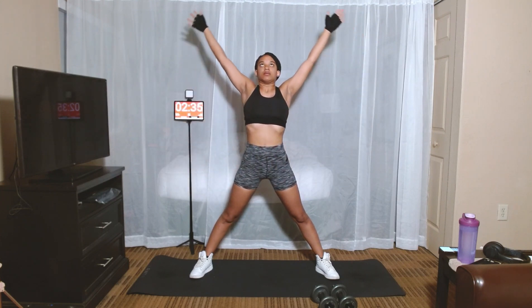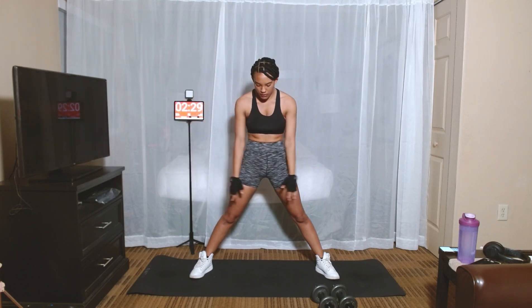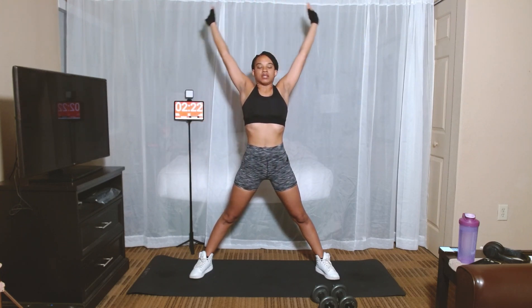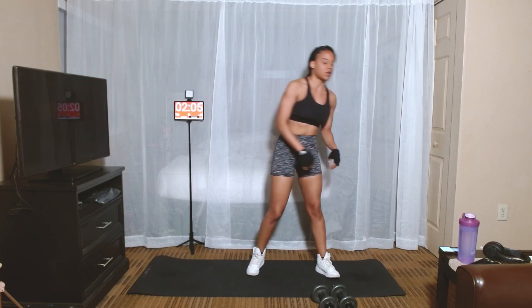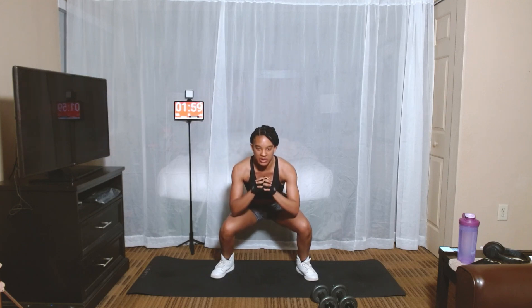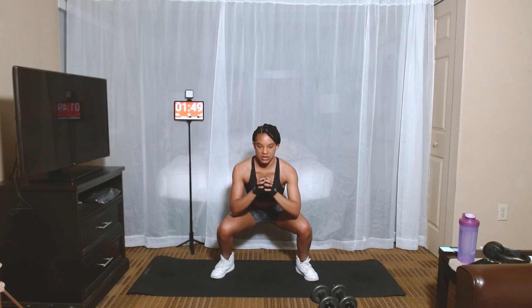Inhale, and exhale. Inhale again, and exhale. As we exhale, let's come down and touch the floor and hold for ten seconds. Good. From here, let's just do some basic squats. These are like the same warm-ups I've been doing for the past three or four days. Keeping it simple — stretching the legs, stretching the arms, stretching the abs.